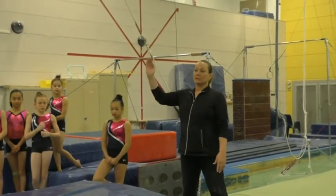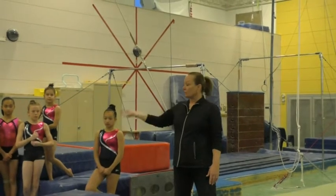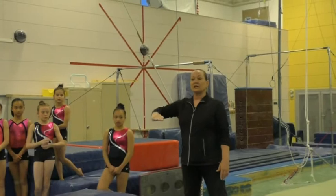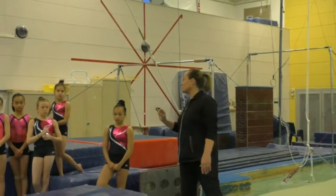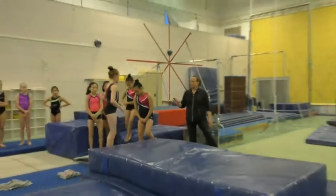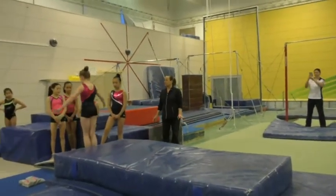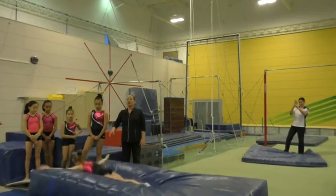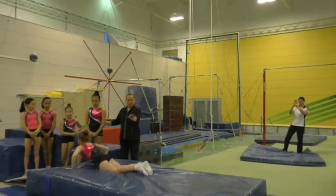It also ensures body shape. So what it is is just a jump, three-quarter layout to your belly. All of you go through that, just the very first part, just no twisting, no nothing, just as high as you can. One, and — nice, nice tight body.